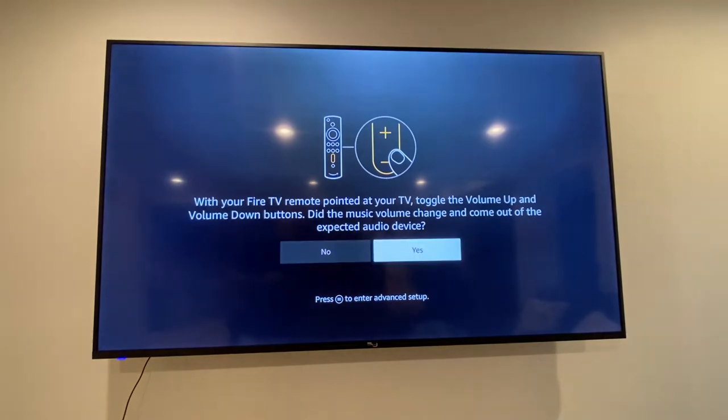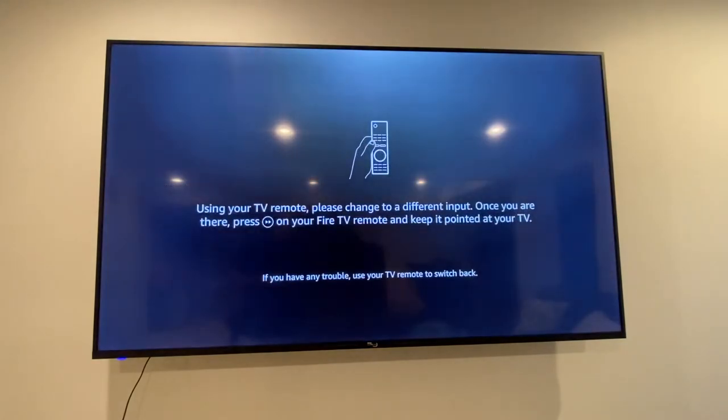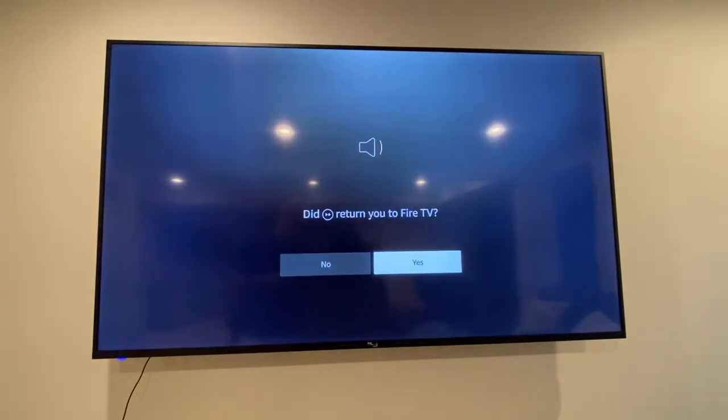Just go ahead and go through these steps even though they don't work — just click yes here. Hit Antenna, that's fine. Go ahead and say yes for this one as well.